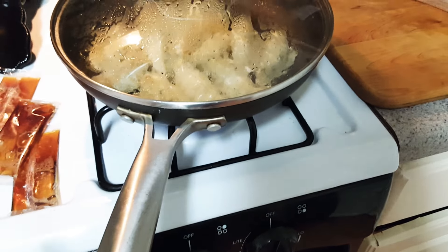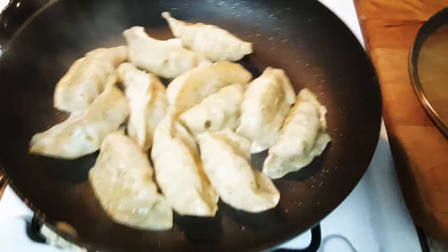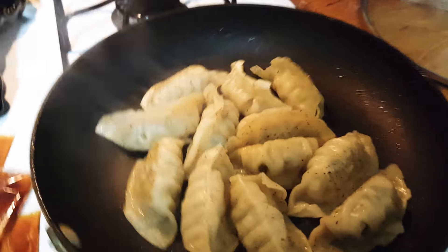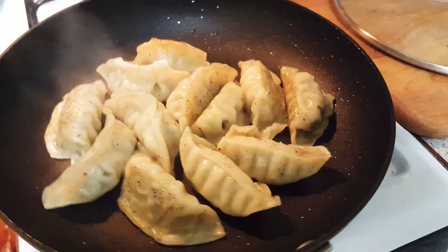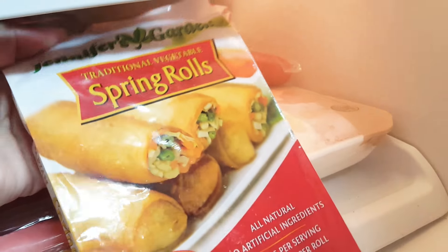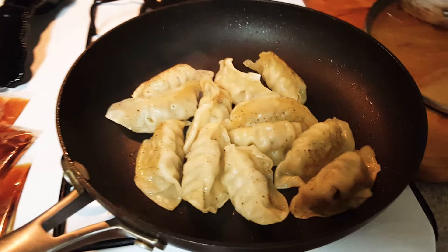In the oven I have the spring rolls. So this is the potstickers getting a nice little sear on it. We're also doing the spring rolls — they're the Jennifer Garden spring rolls and there come ten in that. They are so good. I have a pack of those in the oven right now. I will show you in just a few seconds.